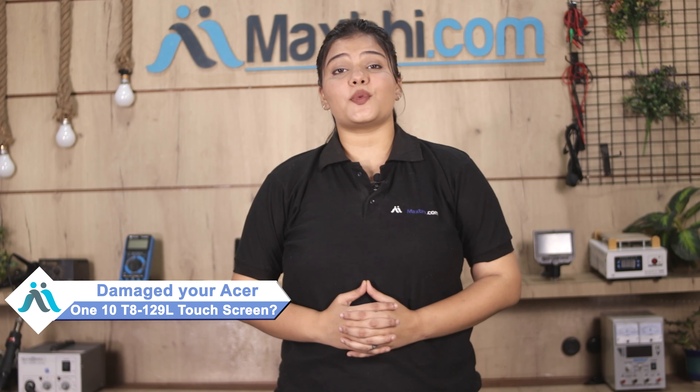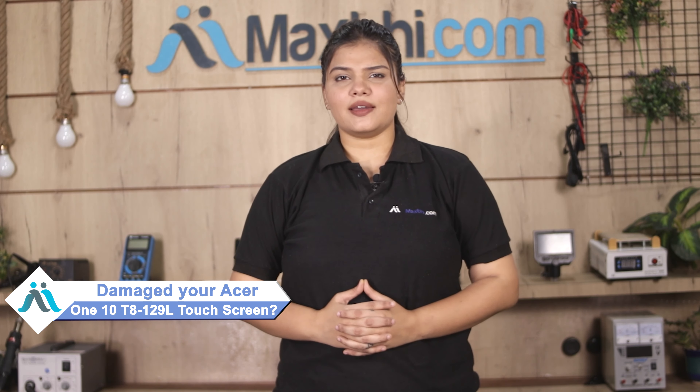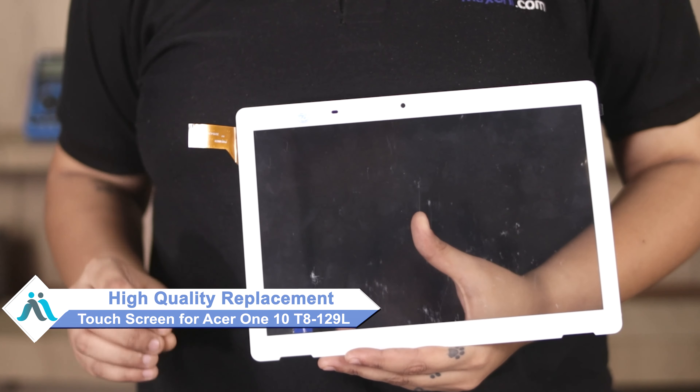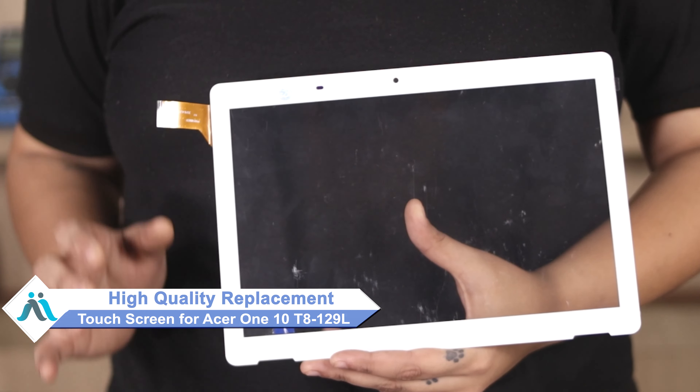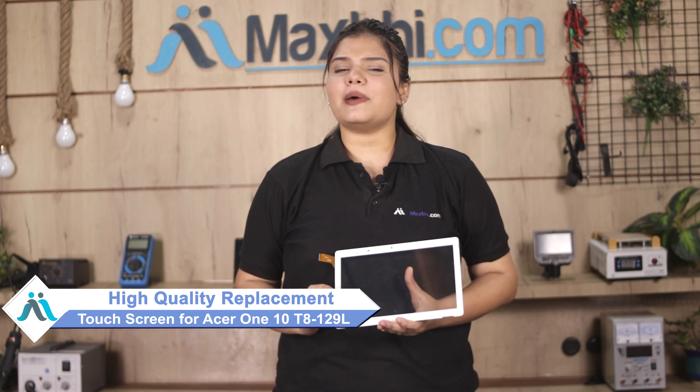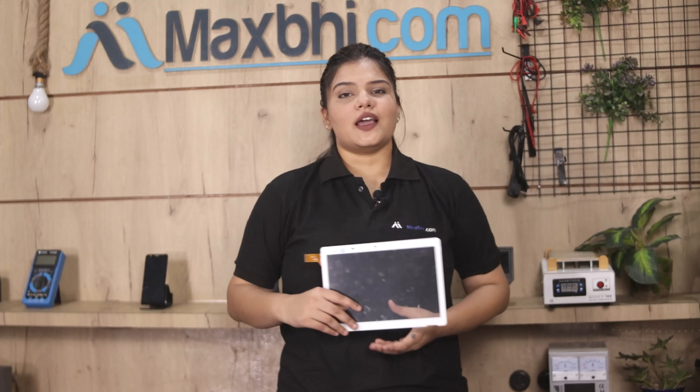Hi friends, this is Lucky from Maxp.com. Is your Acer 110 touch screen damaged? Worried about the higher repair cost of your tab? Don't worry — you can now buy a high quality replacement touch screen for your Acer 110 at a very affordable price from Maxp.com, and can fix your tab yourself at home or get it repaired by any professional very easily.